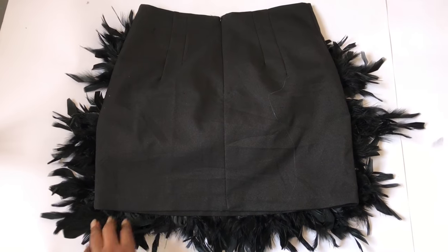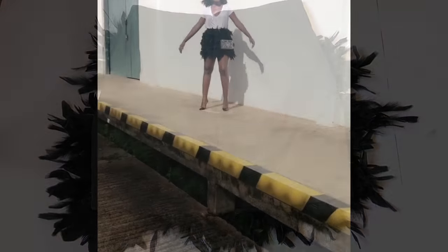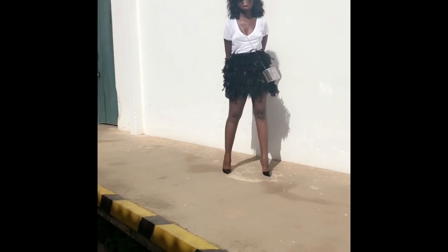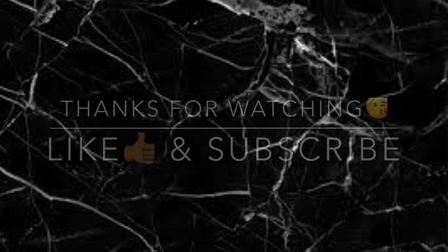So this is our final look. You can choose to do the feathers in the back as well, but I didn't want it there. Thank you so much for watching — don't forget to like and subscribe. I'll leave a link to my blog in the description box so you can see the daytime looks with the skirt. Thank you!